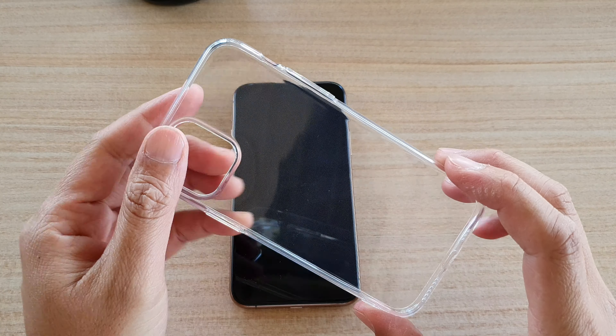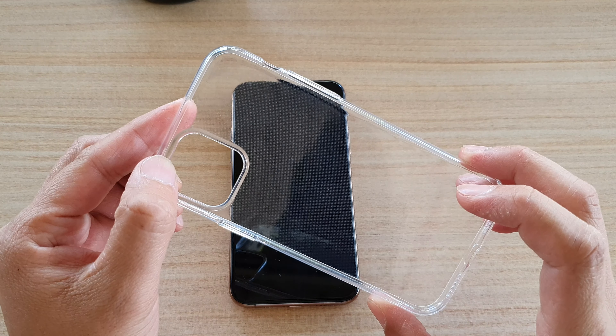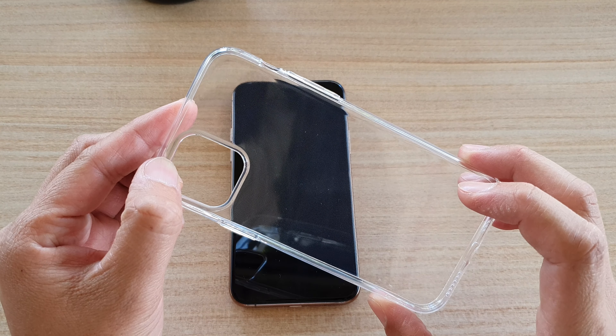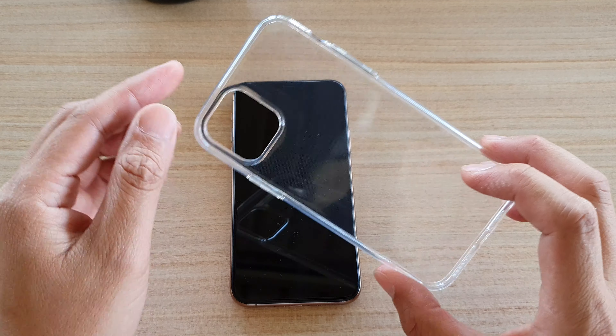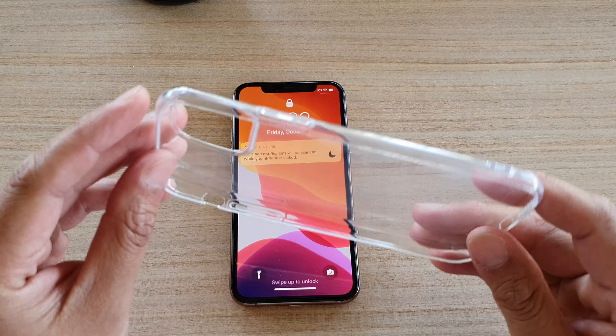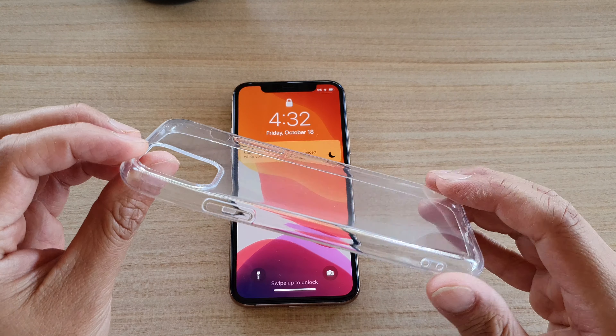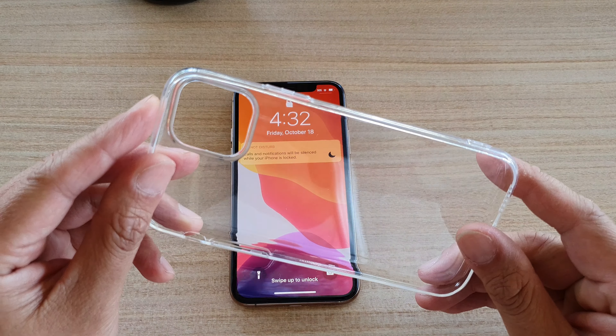Hi, in this video I'm going to take a look at the slim case. This is a slim case clear soft TPU cover for the iPhone 11 Pro. This case is quite popular — I see a lot of people purchase them, so I thought I'd buy one and give it a review and see what it's like.